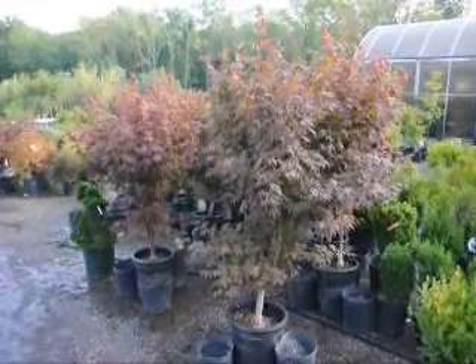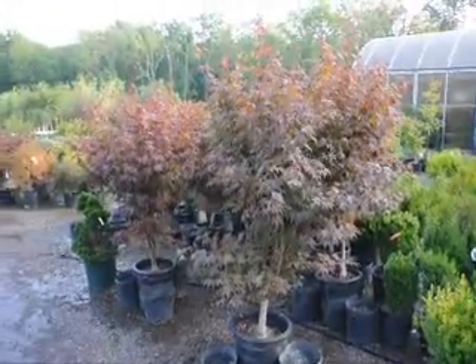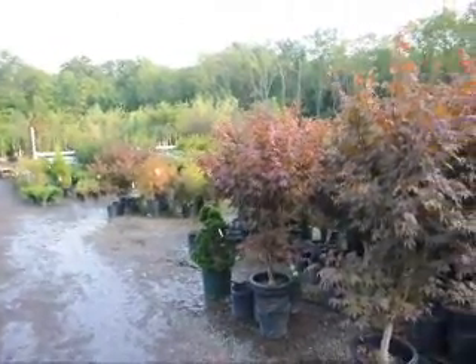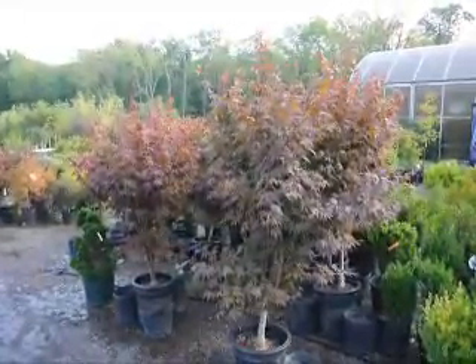These are our Bloodgood Japanese Maples here at Highland Hill Farm. We have larger sizes as well as smaller sizes, and we also have weeping Japanese red maples and green maples. Give us a call at 215-651-8329.